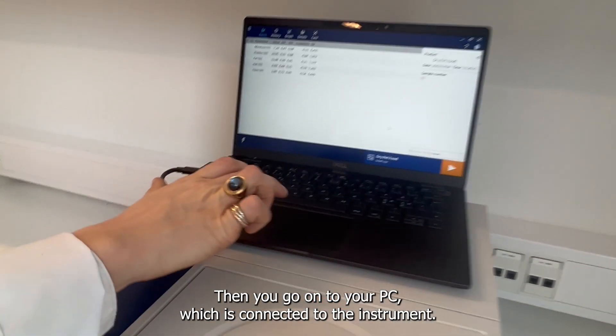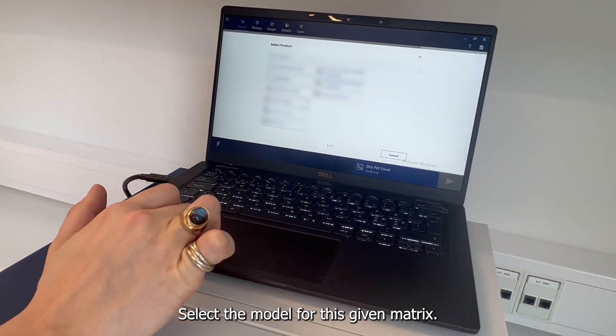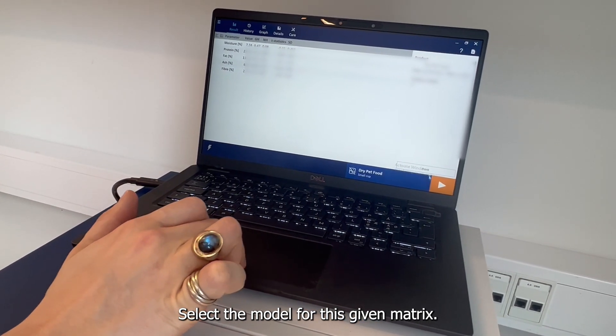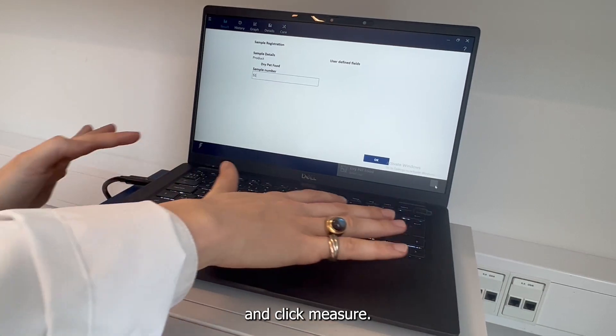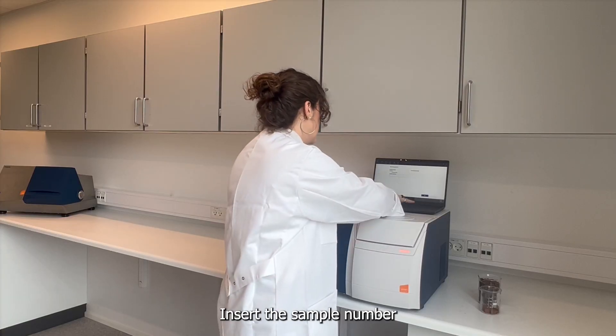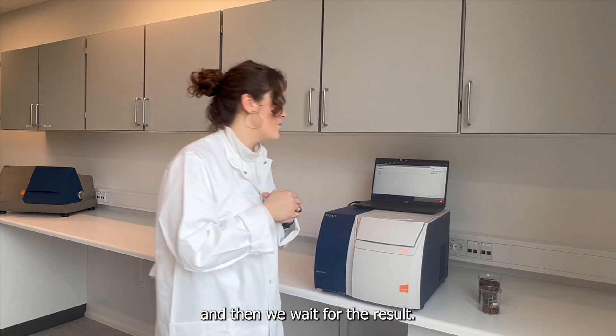Then go to your PC, which is connected to the instrument. Select whatever model applies to this given matrix — here we have dried pet food — and click Measure. Insert the sample number and then wait for the result.